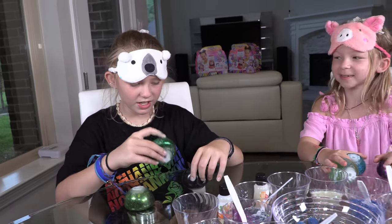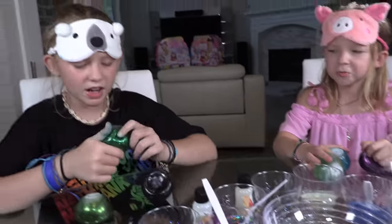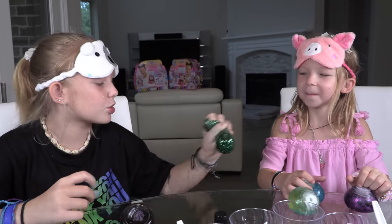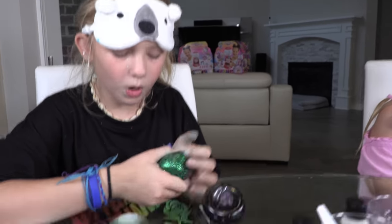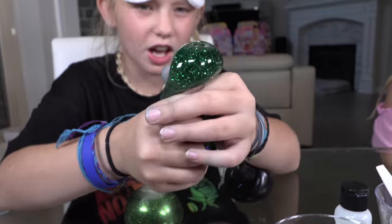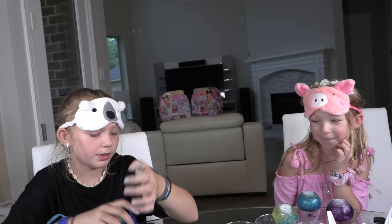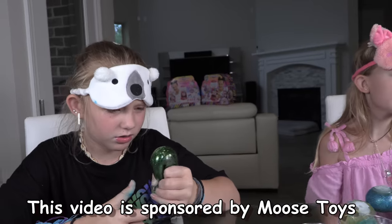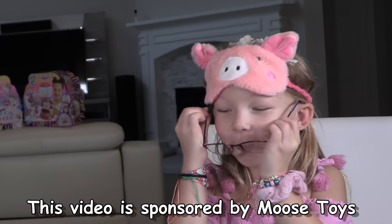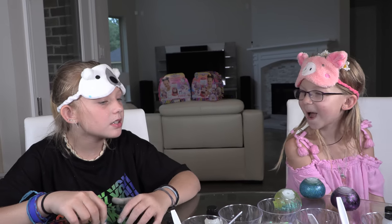Why is yours green? We don't have green here. This is actual green glitter! I wonder what happened. I thought I added color to each of them. This one is clear — and we don't even have black. I'm so confused right now.